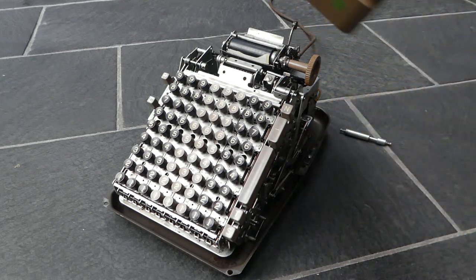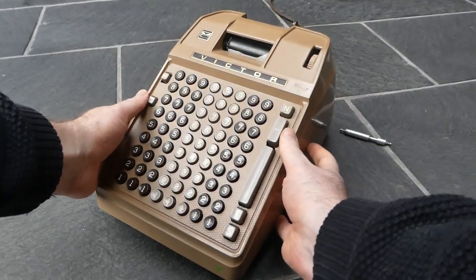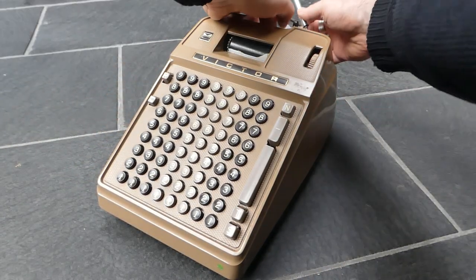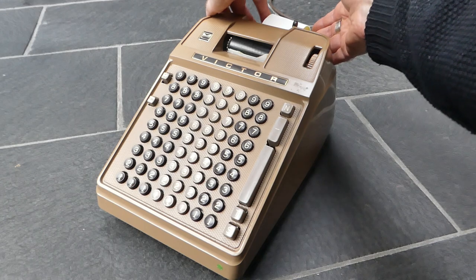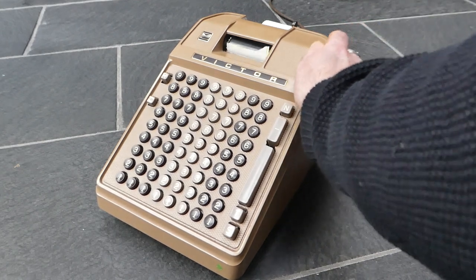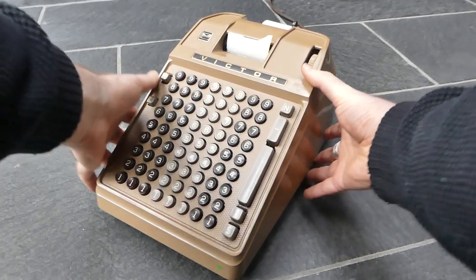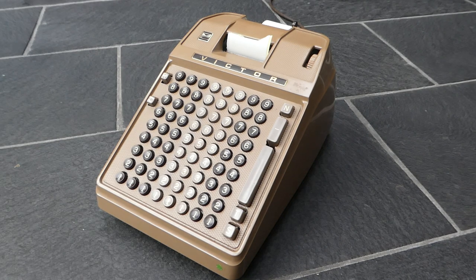So it's a very simple machine to use and work with. Let's put this back. That was the Victor 168354. Thank you for watching.